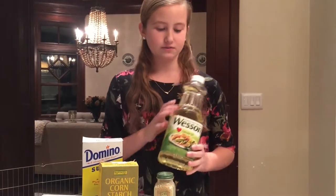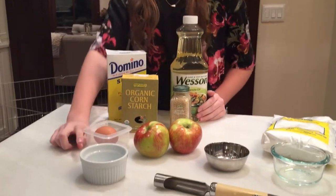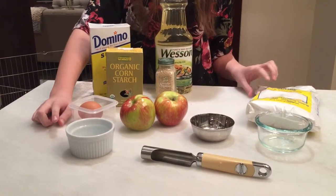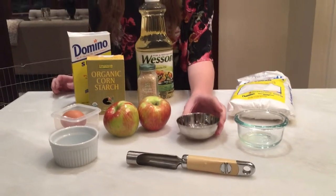So you'll need oil for frying, some sugar, corn starch, an egg white, one tablespoon of water, two apples, sesame seeds, confectioner sugar or icing sugar, and one teaspoon of lemon juice.